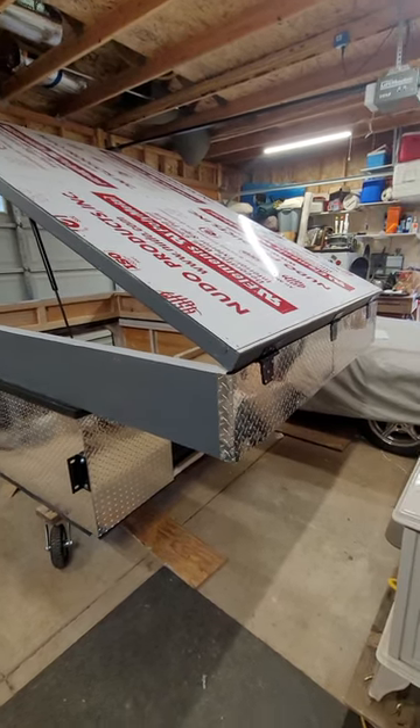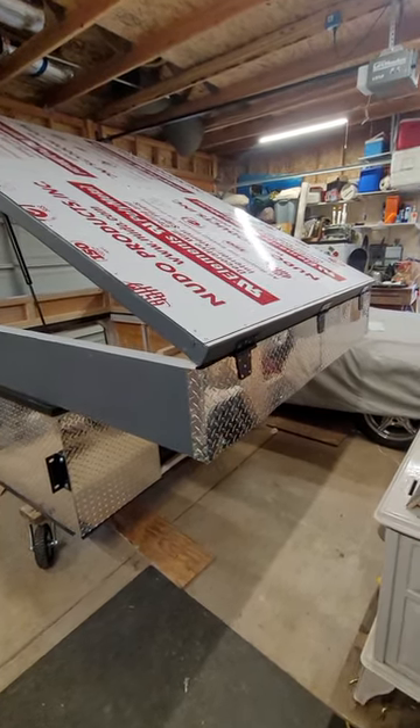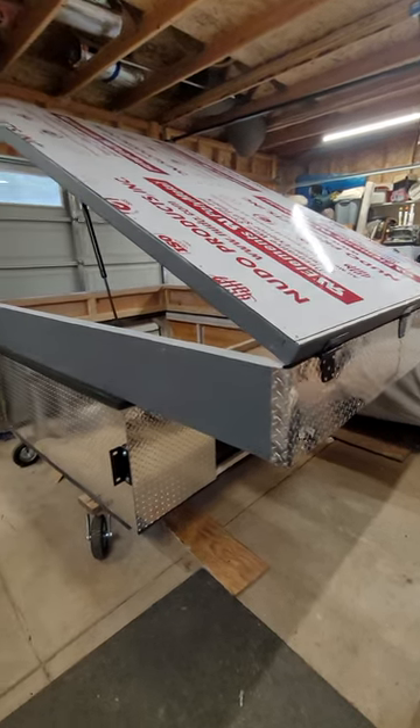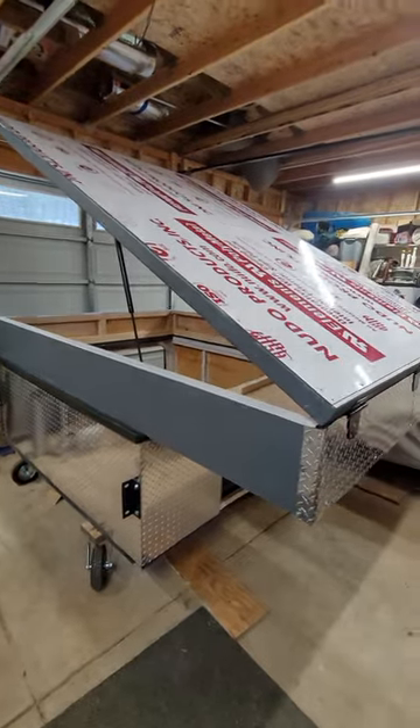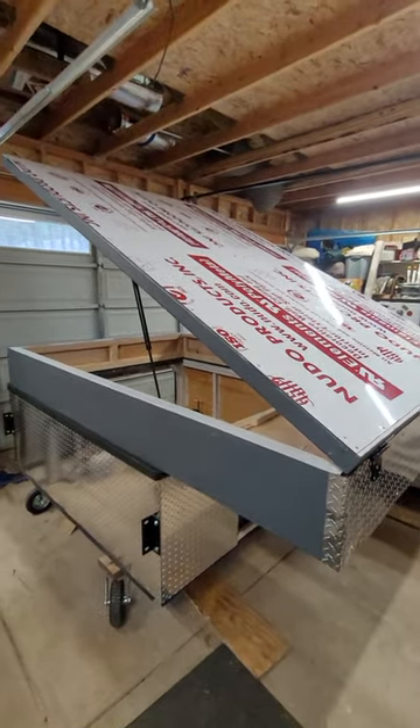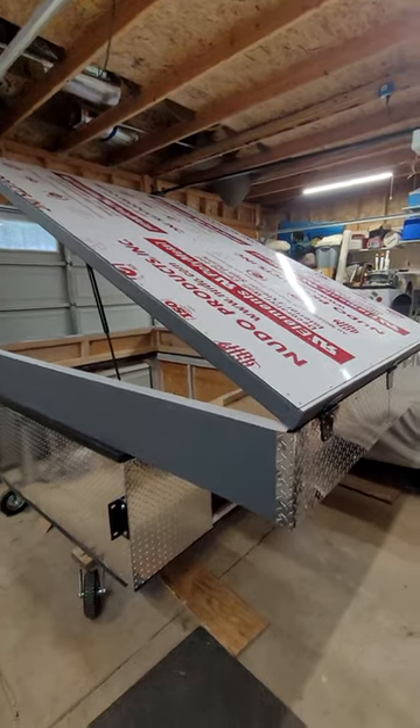Here's the front with the diamond plate on and the hinges — three gate hinges. As you can see, still working on the top. I've got to pull off all that protectant and then put my roof racks on.